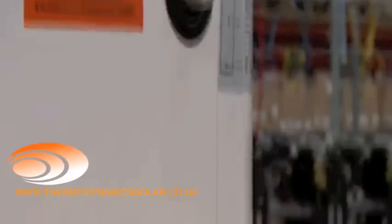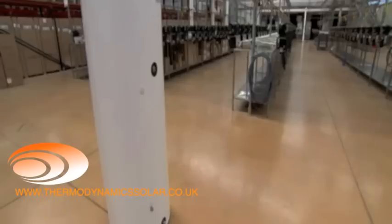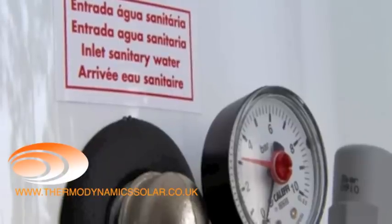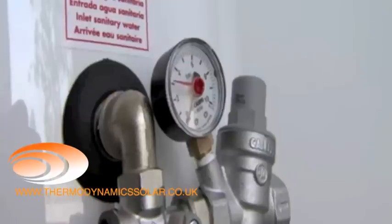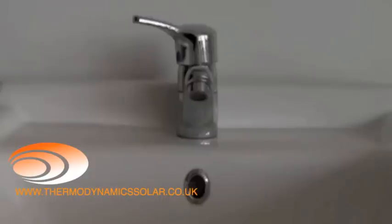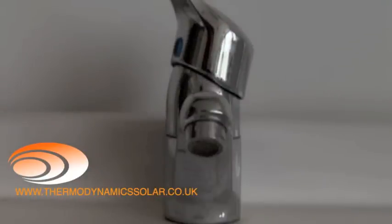It should also be noted that the water heater comes equipped with a magnesium anode, an outlet for hot water, a pressure relief point, a cold water inlet, and a grounding connection. The equipment must be protected by a pressure reducing valve and a safety unit that should always be installed. We can now proceed to fill the water heater: open the water inlet valve and tap in order to remove the air inside the water heater.